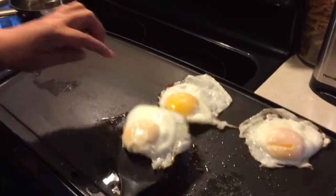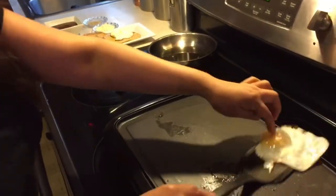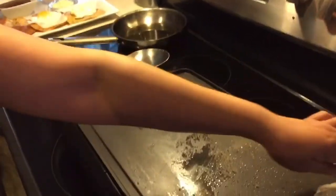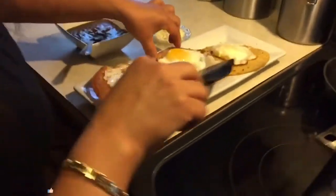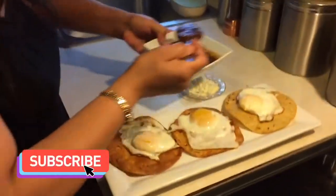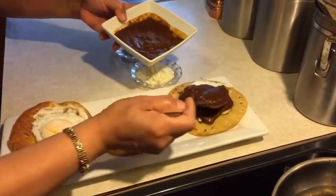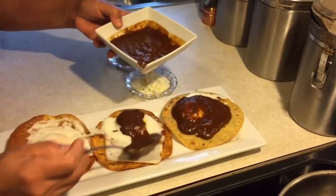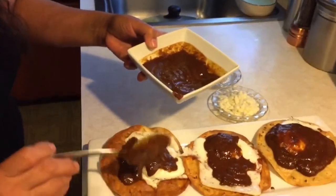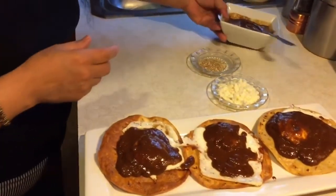Ahora vamos a poner el huevo sobre la tostada. Miren, ¡qué bonito, qué delicioso! Ahora vamos a poner el mole encima. ¡Mira nomás, qué delicia! ¿Tampoco no se le antoja? Anímese, lo invito a que lo prepares — un desayuno muy rápido, económico, delicioso. Está trepicocito y salado.